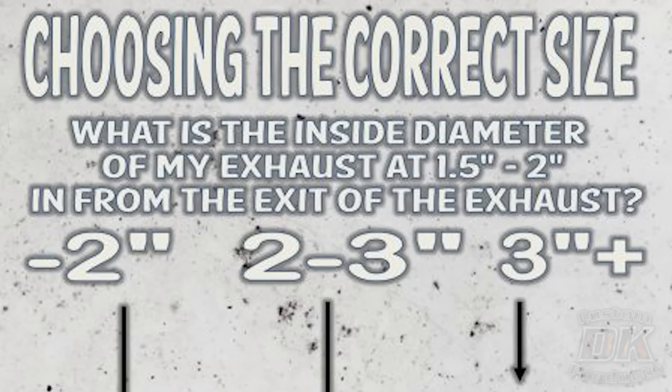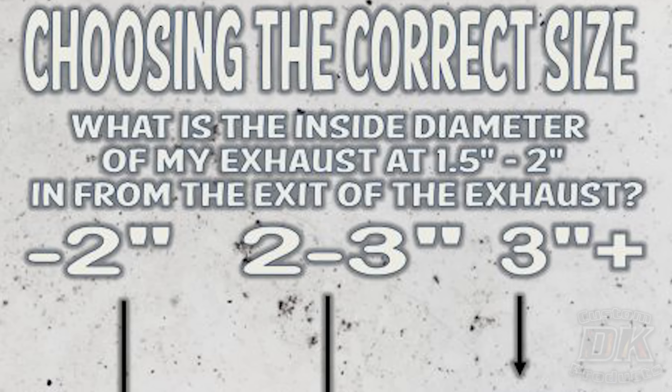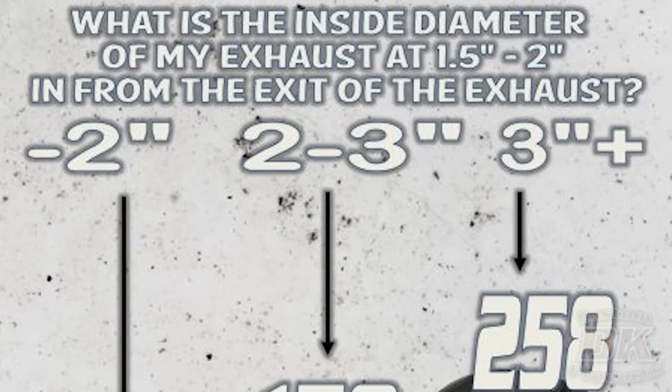The other day I had a guy I was messaging with back and forth — he has a 2023 Low Rider, so an M8 Softail — and he wants to remove his baffles. He's heard that there's a tinny sound if you just remove the baffles, which is true. But he wants it louder without that tinny sound, so he wanted to get some ThunderTorque inserts. With his baffles removed, the opening is 3.4 inches.